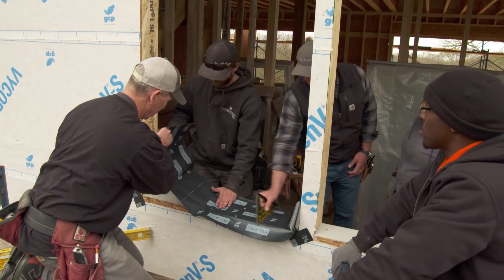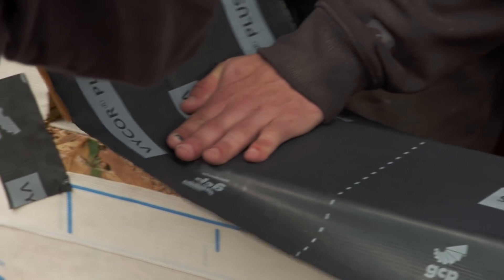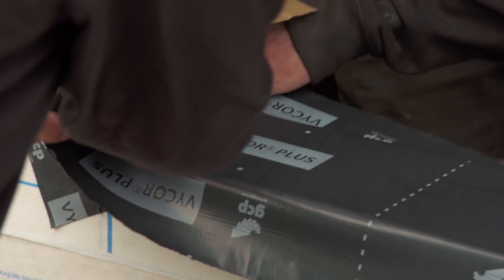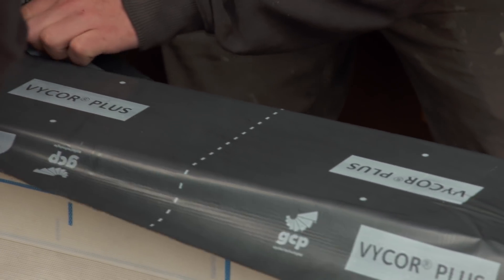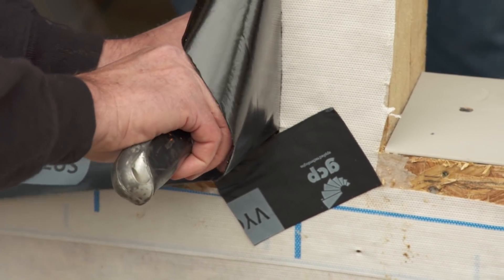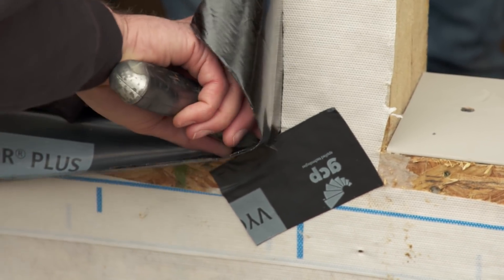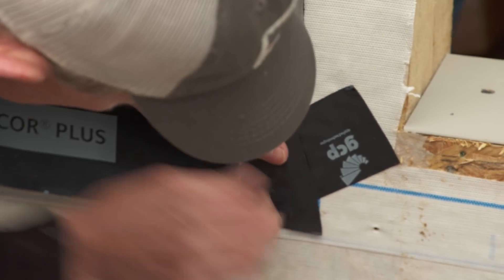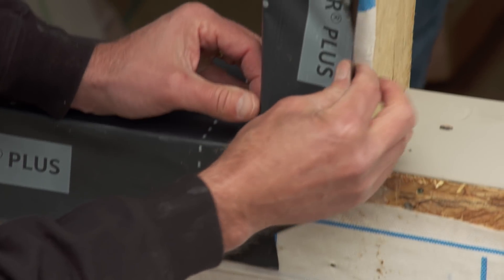Now we're going to peel off this side. Go all the way into the corner and try to get a nice tight seal into that corner. A critical step here: in the corner, we're just going to make a little slice and lap that over. That's why we put that first little piece in there.